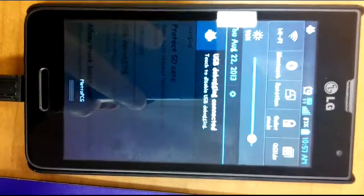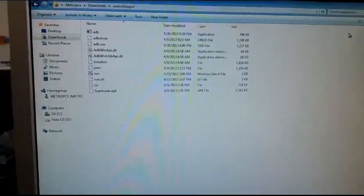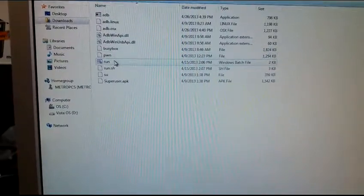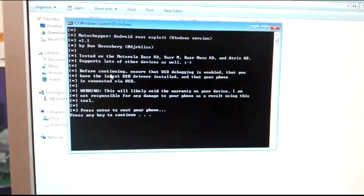When you connect the phone to the computer it should show USB Debugging connected. Now leave the phone connected and I'm going to double-click on Run. Press any key to continue.